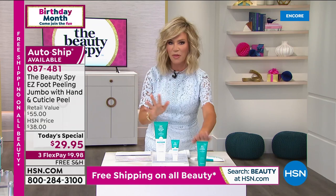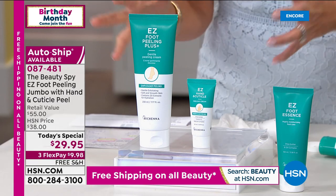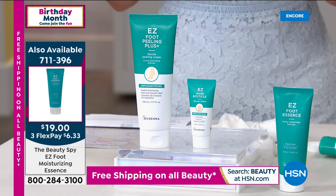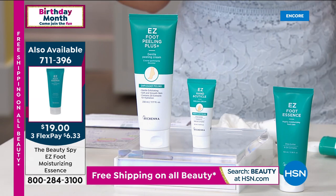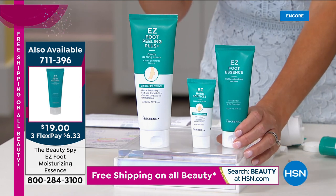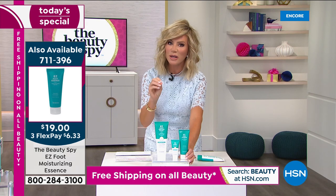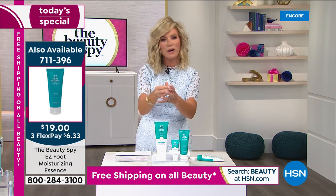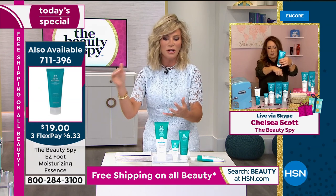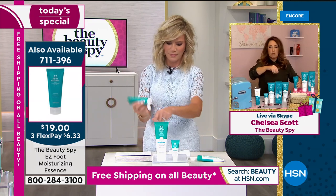There's only a couple thousand for the entire day. The nice thing is after you use your Easy Foot and it's soft and smooth, a lot of us think we need to put on a big heavy cream. We have an essence — an essence is as light as water, super lightweight but incredibly potent. What this is going to do is take shea butter and unique oils and actually drive it into the skin to maintain that softness. So it allows that easy peel to last even longer.